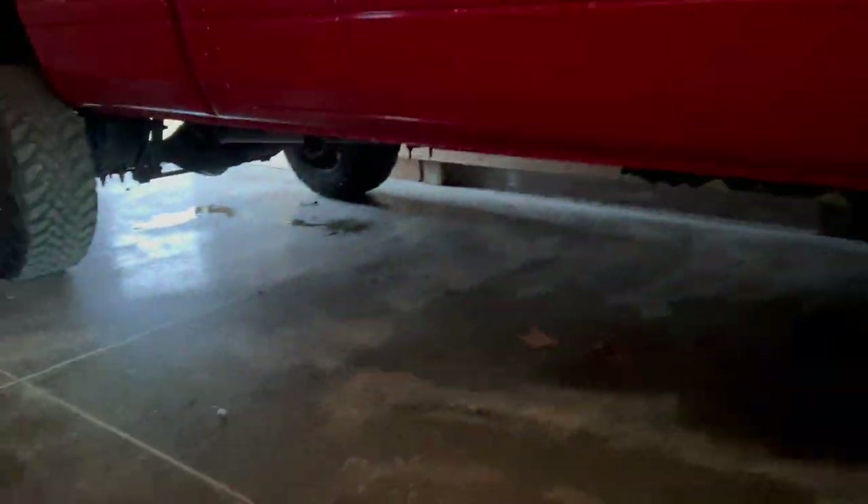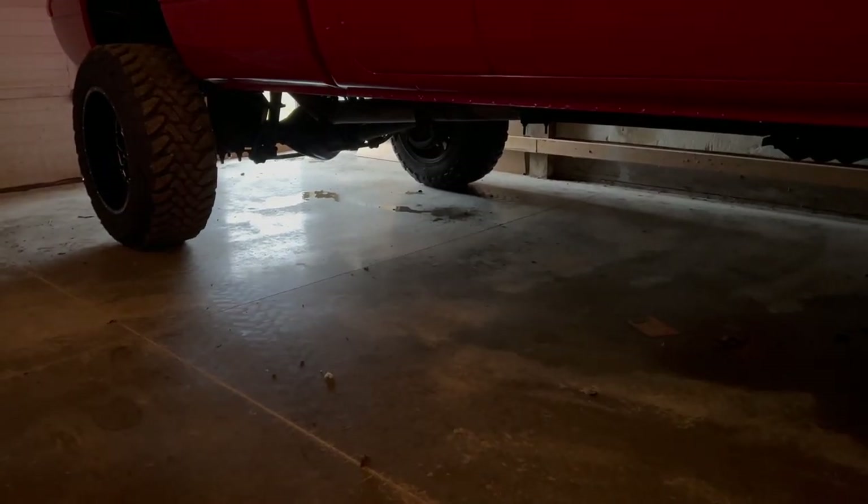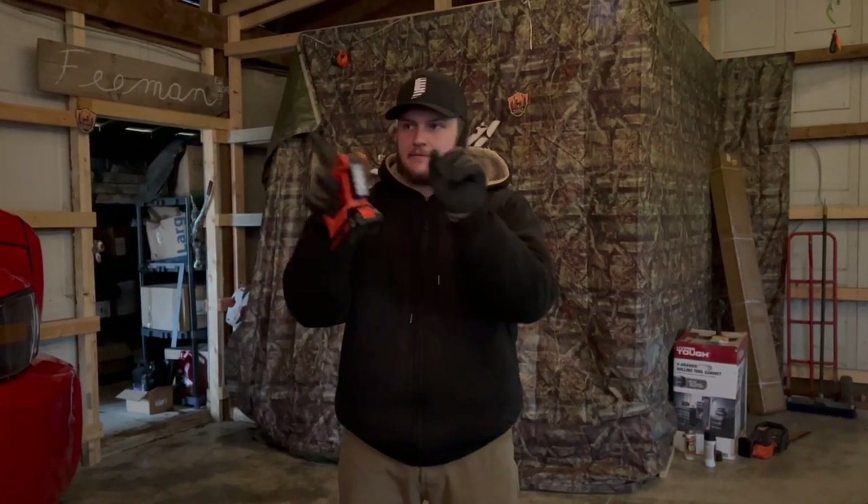We didn't get a wash on it yesterday and we pulled it out — however, look at the fluid back there. Freaking rear brake line popped on the truck, busted a hole in the brake line and fluid just went everywhere. So that's awesome. Now we have to fix that. I'm not positive we're going to get the brake line fixed today or not, but I'm going to attempt it.